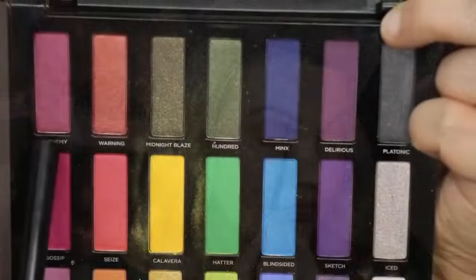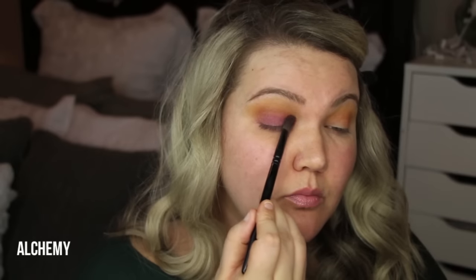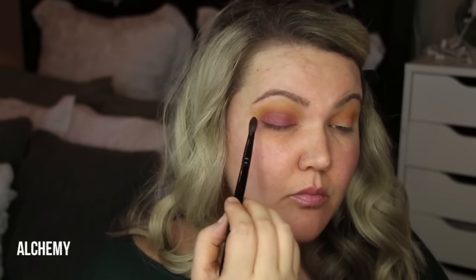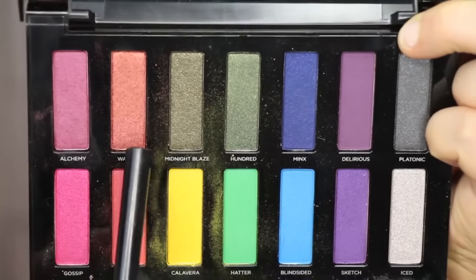All over the lid I'm using the color Alchemy. It's a beautiful maroon, almost like a maroonish pink shade — berry, almost. It's beautiful. It's a satin, it has a little bit of shimmer to it, but not too much. I put that all over the lid and kind of blended it a little bit into the crease.